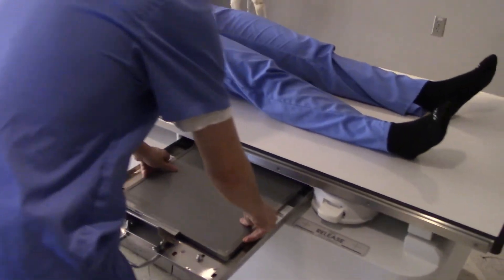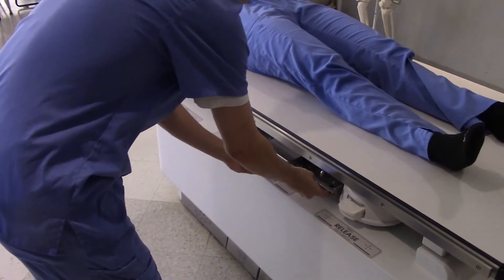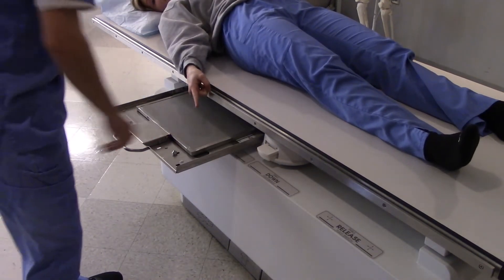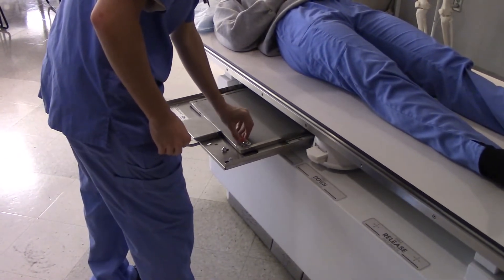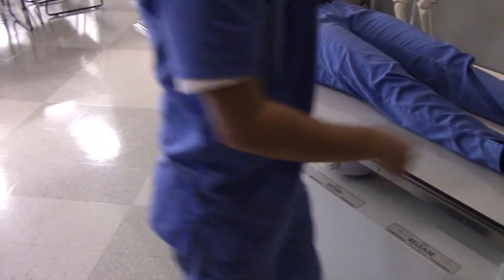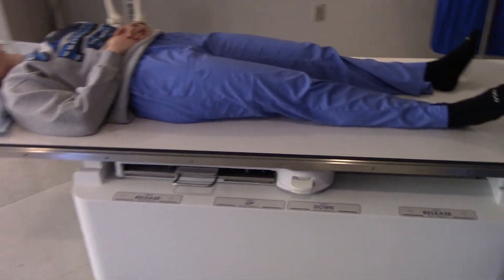Our technologist is going to put the image receptor in crosswise. Where should we put a marker on this thing? Bottom right-hand corner — yeah, that's a good idea — that way we'll be sure it's out of the way of any anatomy we wish to capture on this image receptor.